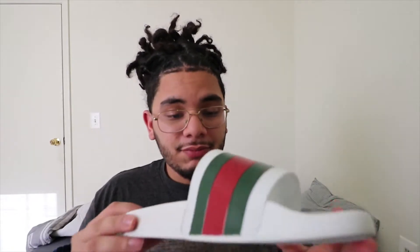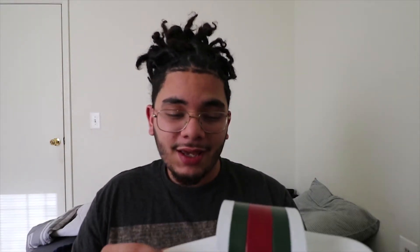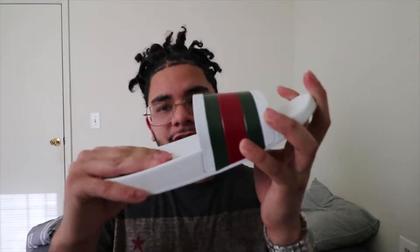My experience with these — I've only worn them a couple of times. They feel really good on my feet and the material itself is high quality. Yeah, it is rubber, but if you try to bend these they're kind of stiff and they keep their form. Compared to other sandals I've worn, those start folding or bending a little bit after a few wears, which I don't like.